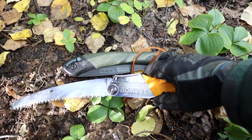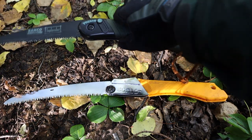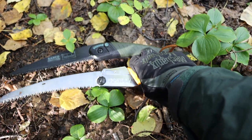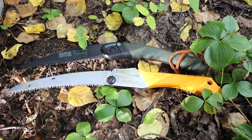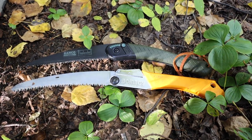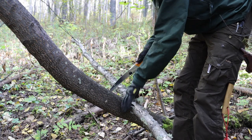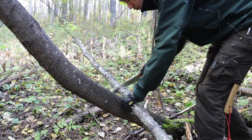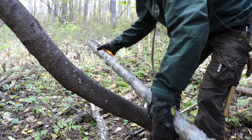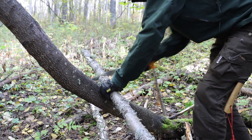Let's open these up and see what we're dealing with. On the bottom we have the Silky Gomboy 210 with the curved blade, and I like the curved blade just a little bit more. In fairness, the Bahco Laplander does not come in a curved blade configuration, so this might be a slight disadvantage for the Bahco. Being a straight-bladed saw with a slightly smaller edge, it will not cut as fast as the Silky, and Silkies are renowned for their ability to cut very fast.